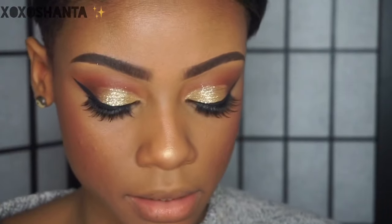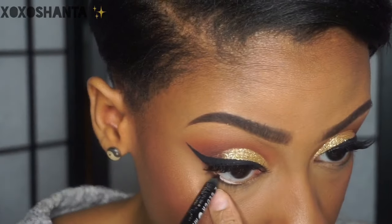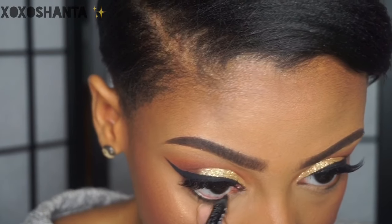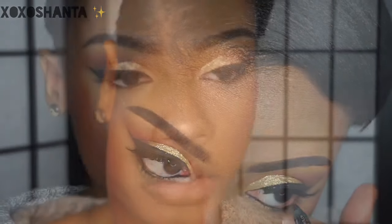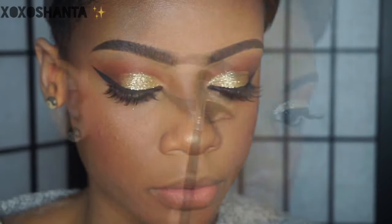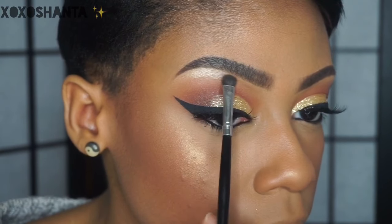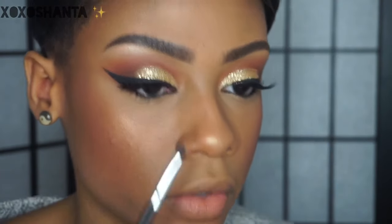Moving back to the eyes — I'm going to take a black eyeliner pencil and put it in my waterline. Then I'm going back into the Modern Renaissance palette to take the shade primavera, the same one we used on our lid, and use that to highlight my brow bone and also my inner corners.